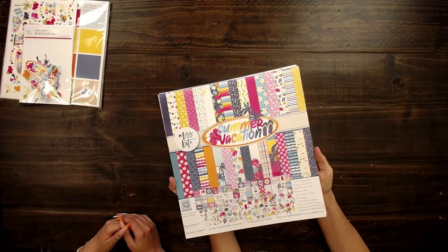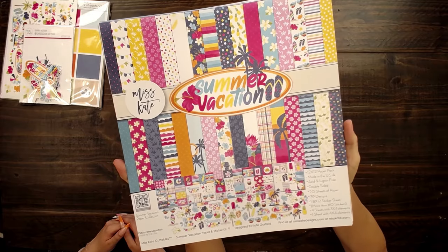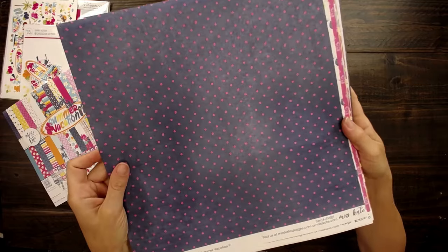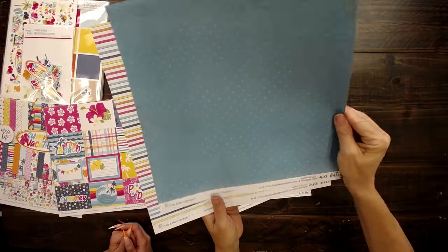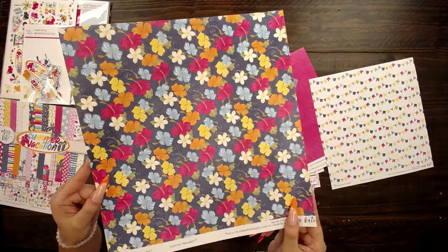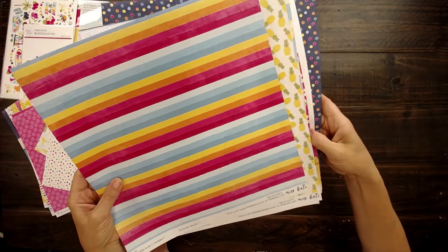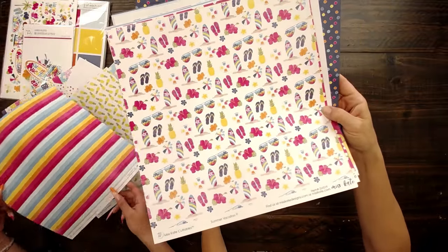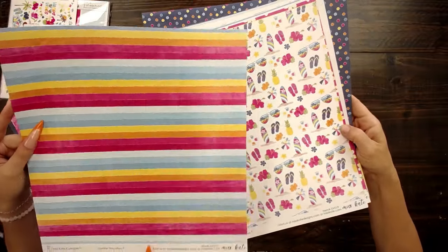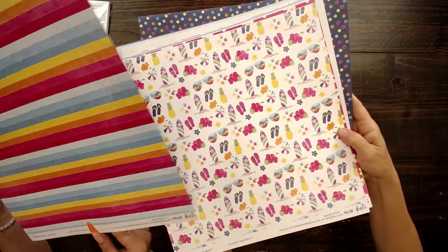It's gonna be fun. Ready? Yes, I'm excited. So here is the Summer Vacation — this is the monthly subscription box for June. Starting off with really cute polka dots. One of the best things about this, I can tell already, are these bright colors. Totally perfect for summer. Doesn't this just make you think that we're sitting by the pool, sitting at the beach? And Kate actually said that this one was her favorite and I agree. This is so cute. I love the colorful stripes.